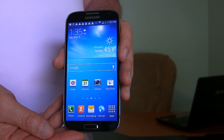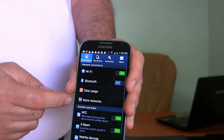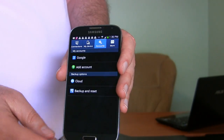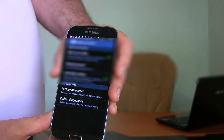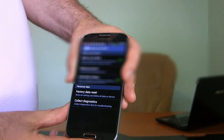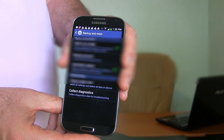If you can still get into the phone, you can do this from within the operating system. Go to Apps and to Settings, then in the tabs across the top, go over to Accounts. The very bottom option here is Backup and Reset, and the option near the bottom is Factory Data Reset. This will reset all settings and delete all data on the device, so you will lose everything if you do this.